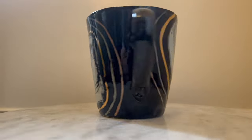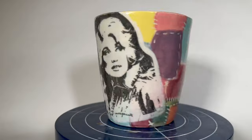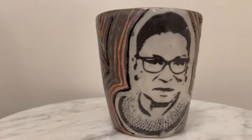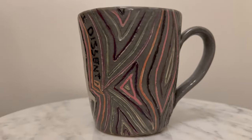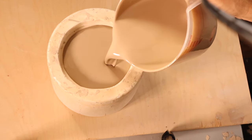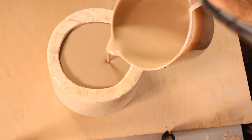Today, I'm going to show you how to make a one-part plaster mold. The beauty of making a mold is that you can repeat the form again and again. For me, it's particularly helpful here because I wanted to focus on the surface design. In another video, I'll show you how I pour casting slip into this mold and create the same mug again and again.